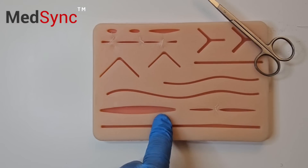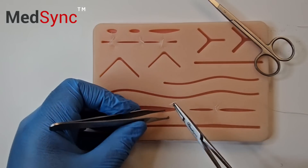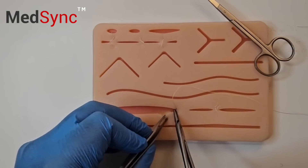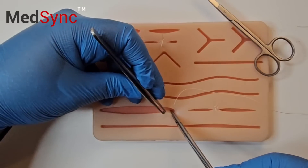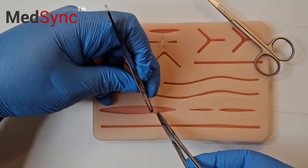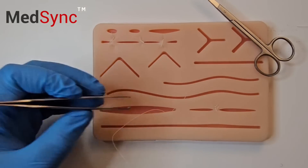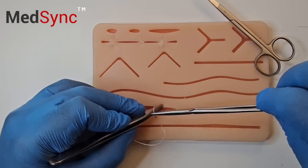Big holes need deeper stitches — the Deep Dermal. You go from deep to superficial, mount it straight away, then go from superficial to deep.